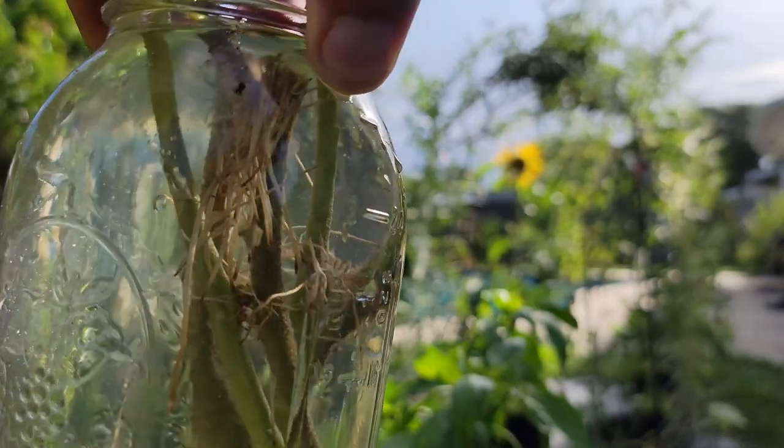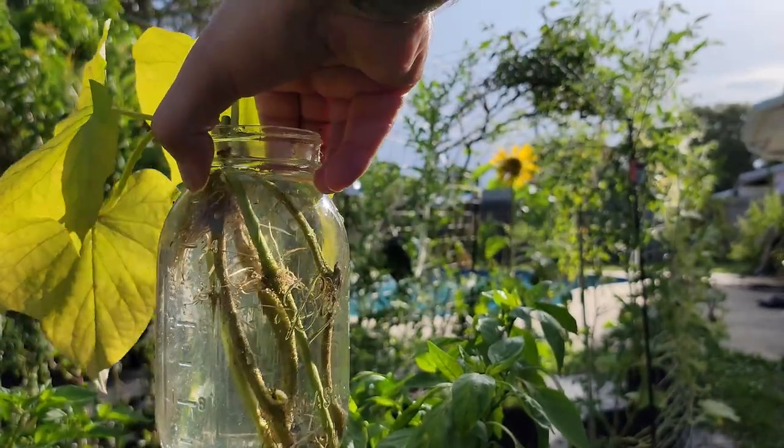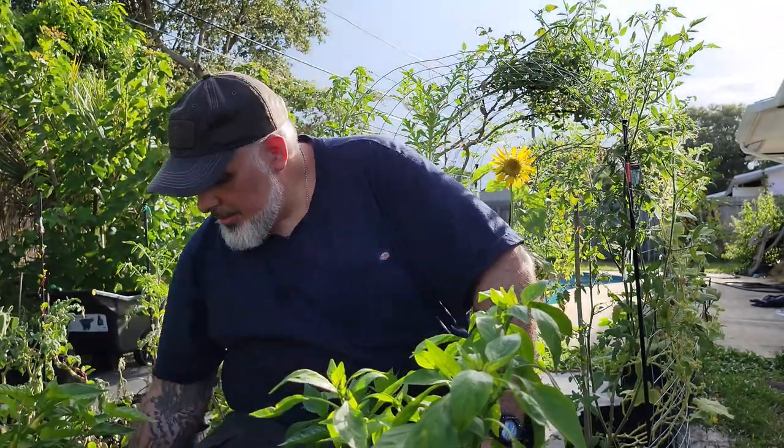We can transplant these wherever we want to plant them and go from there. Every couple of days I change the water because it can start to get some discoloration — I just like to keep fresh water in there, and I feel the plants do better and happier with that. You want to make sure it's in a warm environment with warm water — room temperature is good.